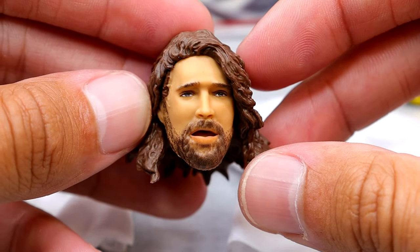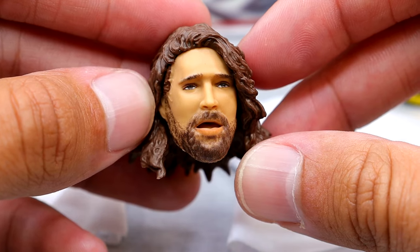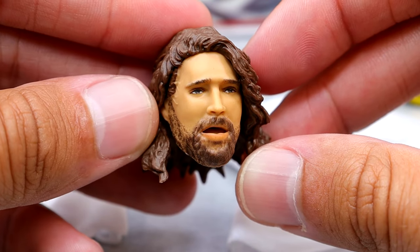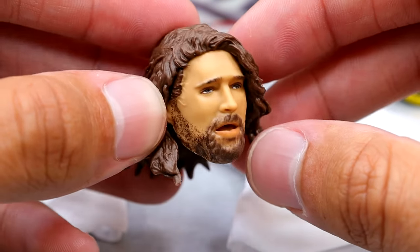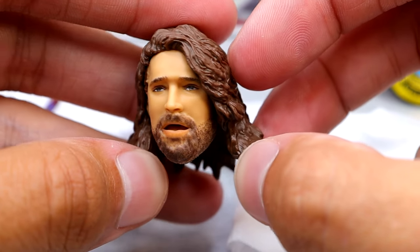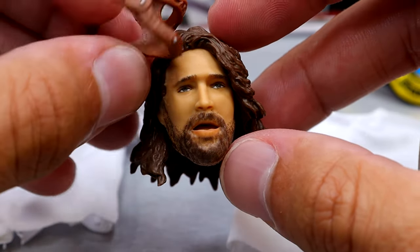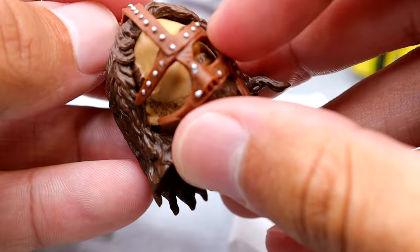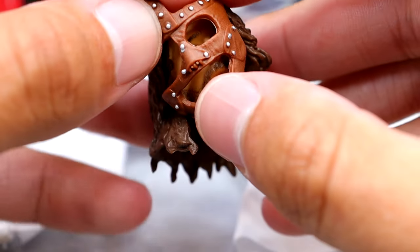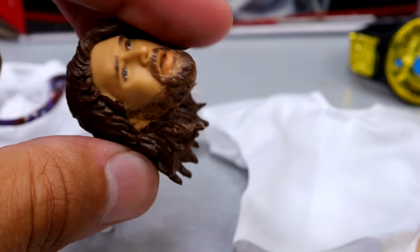Then we have the third head sculpt which is the maskless head sculpt that looks like he is under trance or something. This one looks very odd — I'm not gonna lie, I don't like this head sculpt and I don't even think it really looks like Mick Foley. I think our other Mick Foley head sculpts look much more like the character. This one looks like a random guy. It's definitely an interesting look but it's just not my favorite and not one I would use. His hair is parted off to the side, and the loose mask that comes with the figure doesn't fit over this head sculpt.